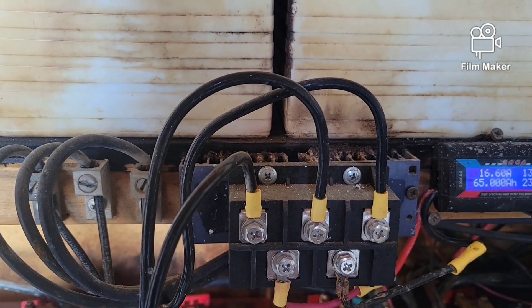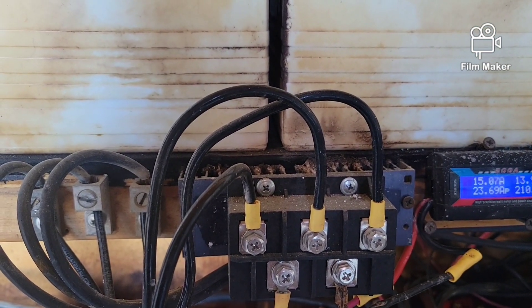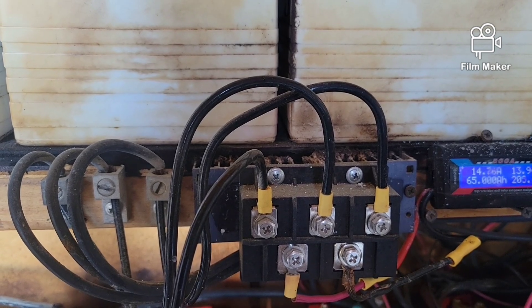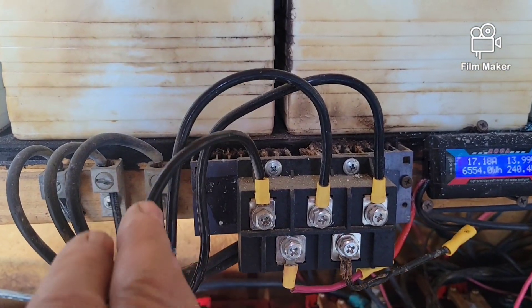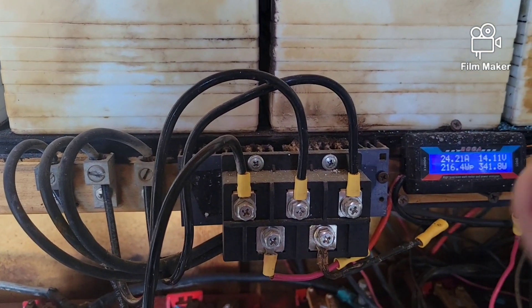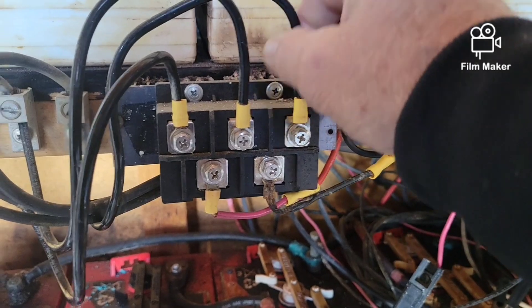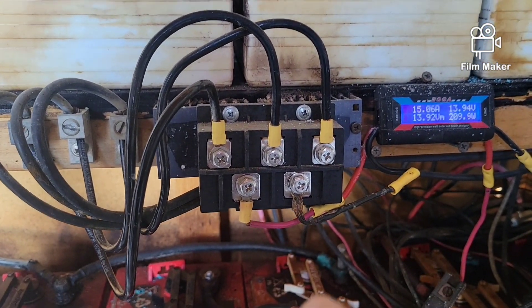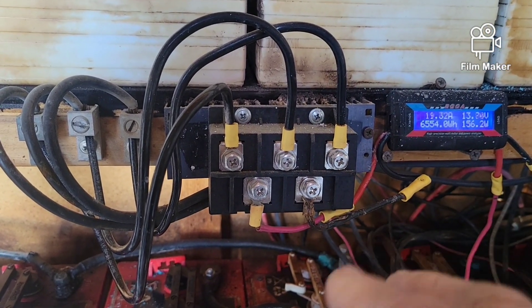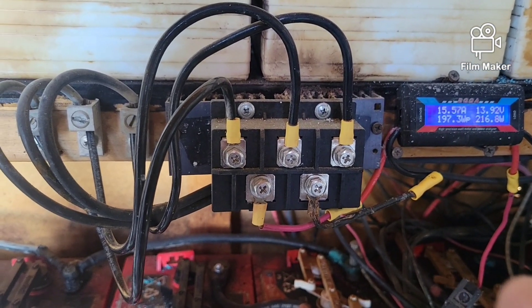These three wires on the top come in from my PMA. A PMA is a permanent magnet alternator. If there are only two wires — one red and one black — that would be a PMG, or permanent magnet generator. The reason you go with an alternator is: number one, you can use smaller gauge wire over a longer distance using AC power. A generator requires heavier wire, so you save on copper when you use a PMA instead of a PMG.